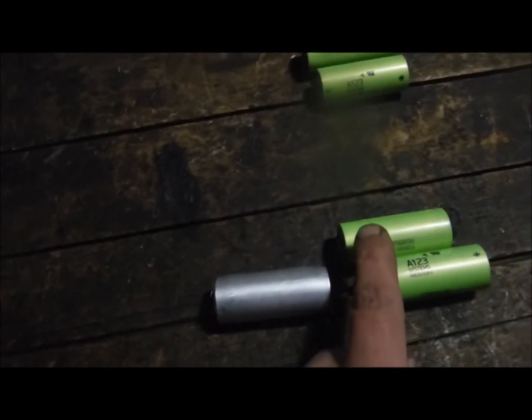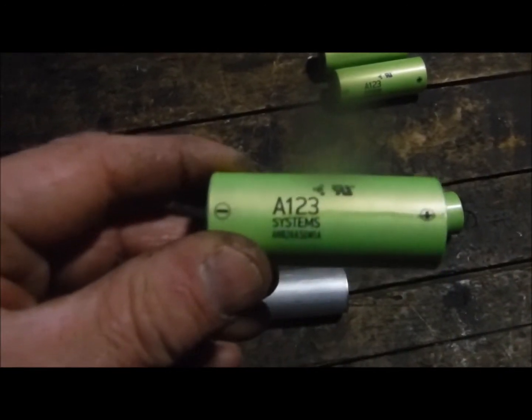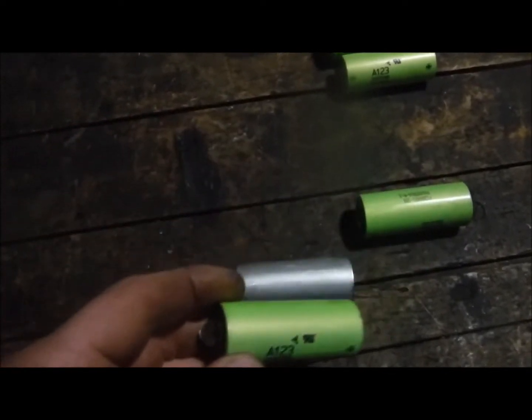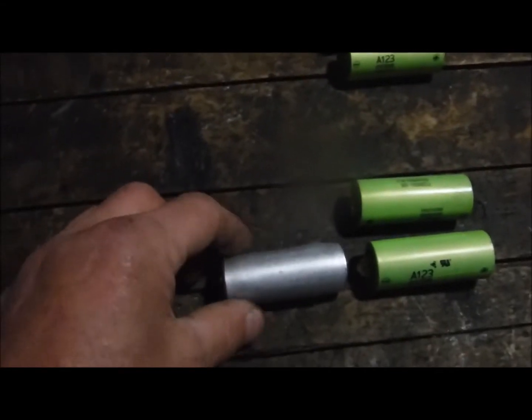I had this battery pack with these lithium phosphate batteries in them. You can see here what they are. When I placed the battery in a charger, the charger was basically giving me an error signal, so I pulled the pack apart to investigate a little further to see what happened.